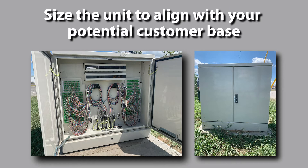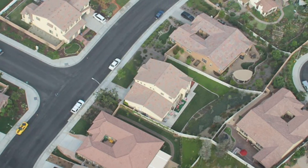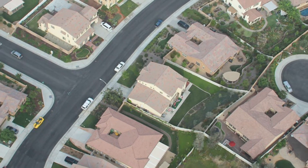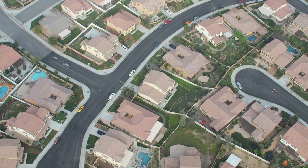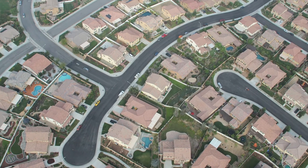When selecting a fiber distribution hub you need to size the unit to align with your potential customer base. For example, if you have 144 customers you want to serve, then you probably don't want to use a 144 port fiber distribution hub. This would provide no margin for future growth.